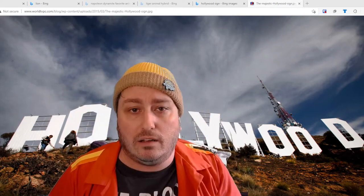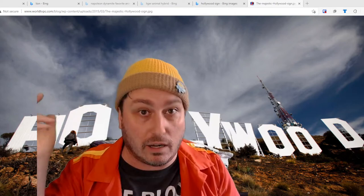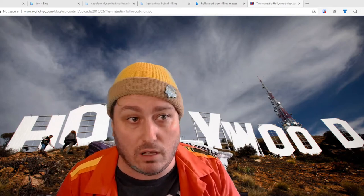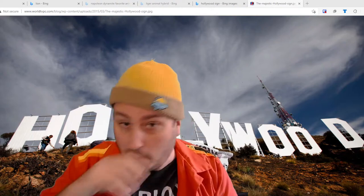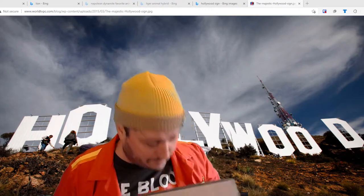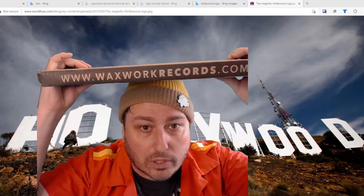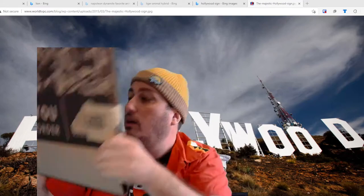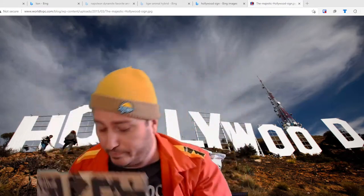Hi everybody, I'm Ballpooks — welcome to the B-Movie Mania channel. I'm going to do another unboxing video for you. I've got this cool box right here from www.waxworkrecords.com. As you can see it says it's me because I live in Hollywood right there.